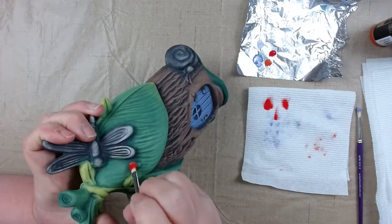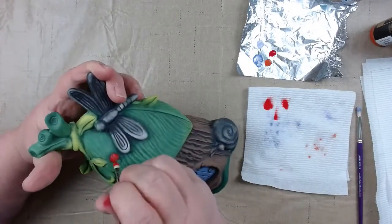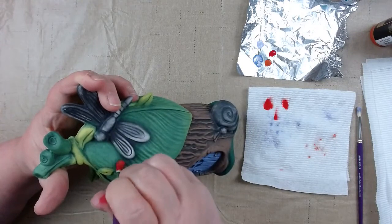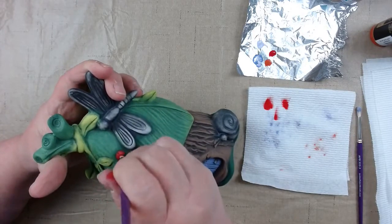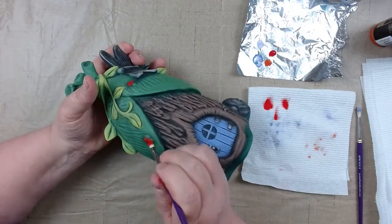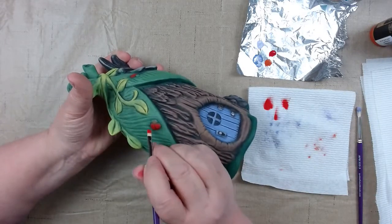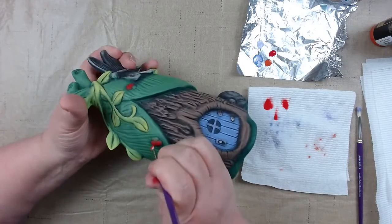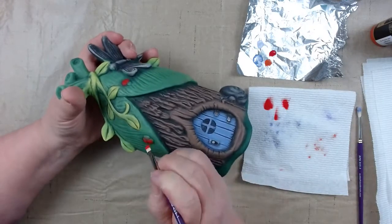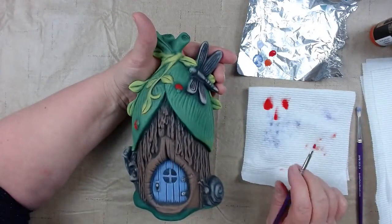I use the flat brushes a lot on the little fairies because there are little dainty areas — turning them on their side works really well. It kind of depends on what you're dry brushing and what your area is, whether you want round or flat. They work just as well. You can turn it and get into those little narrow areas.